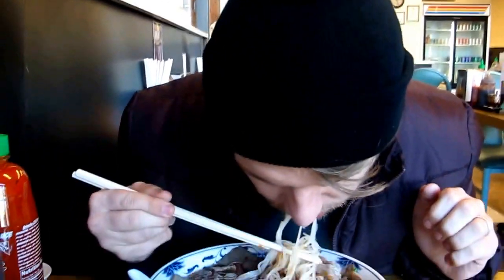Let me taste some noodles. Really good. This was really inexpensive — it only costs $7 for this big bowl.